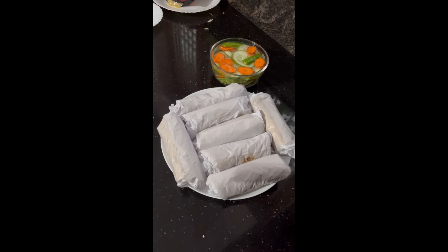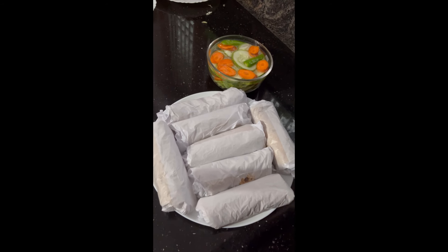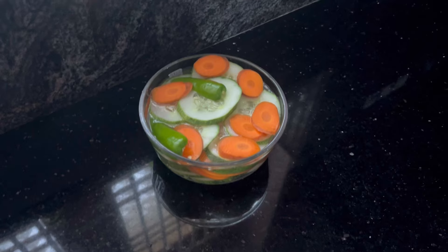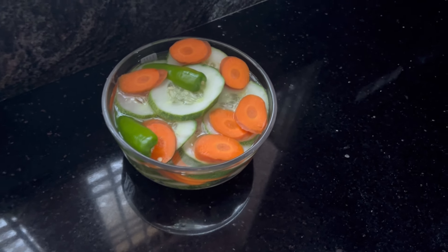It is homemade and easy to make. Please like and share with your friends and family. Now let's go to the video.